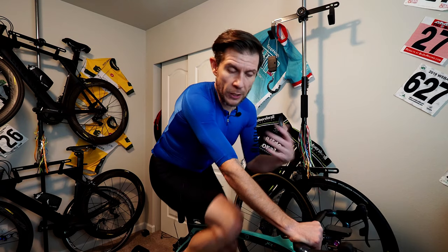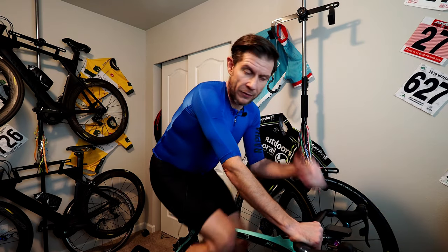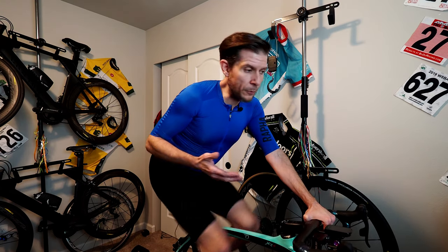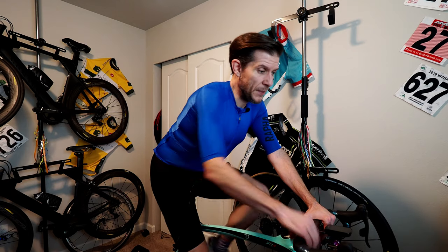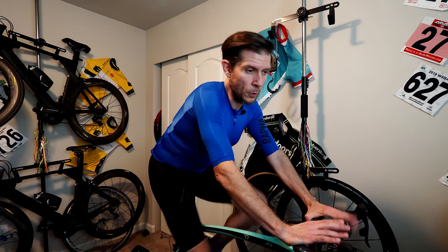A couple more good things — and this is really subjective. When I'm doing ERG workouts, which I hate ERG and only did one for you all and for science, the thing that drives me nuts is some trainers are very hard to predict when the hard power for ERG kicks in or the easy power drops out. This one's pretty quick and pretty predictable. That said, I don't really like ERG, so I'm not going to dwell too much on that.